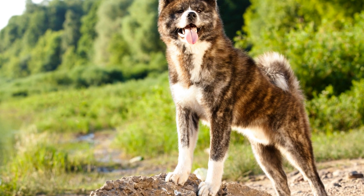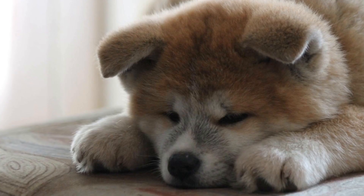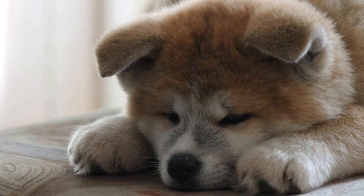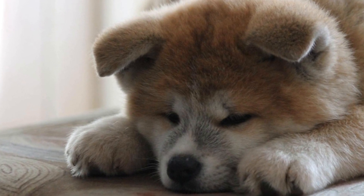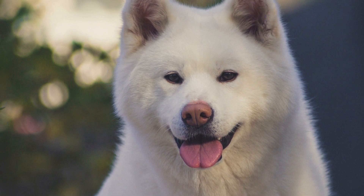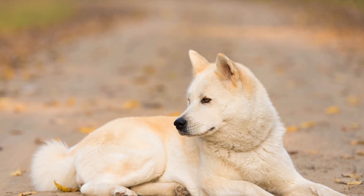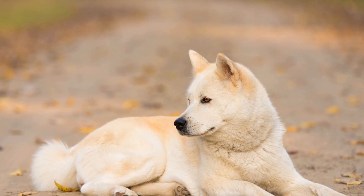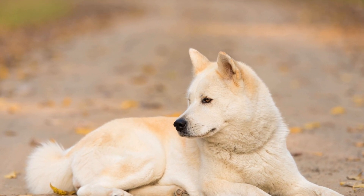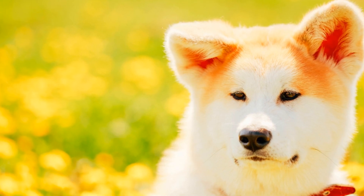Six: Provide Mental and Physical Stimulation. Akitas are intelligent dogs and require mental and physical stimulation to prevent boredom and destructive behavior. Provide engaging toys, puzzle games, and interactive activities to keep your Akita mentally stimulated. Regular exercise such as brisk walks, jogging, or playing fetch is also essential to keep them physically fit and content. A tired Akita is a happy Akita, so make sure to dedicate time each day for both mental and physical exercise.